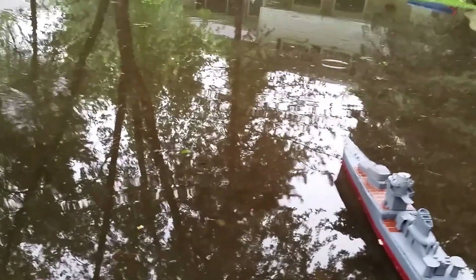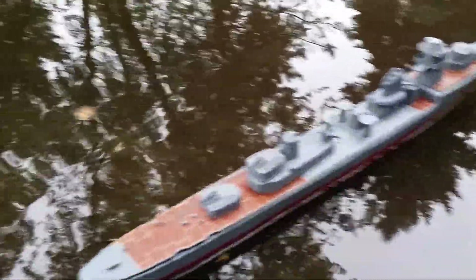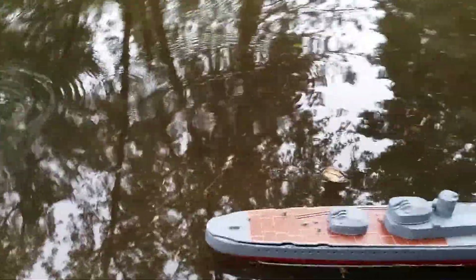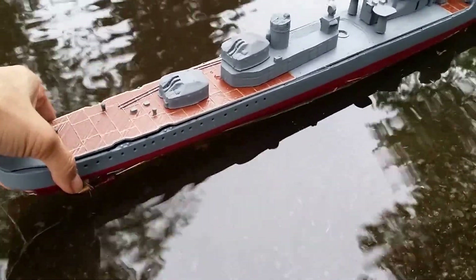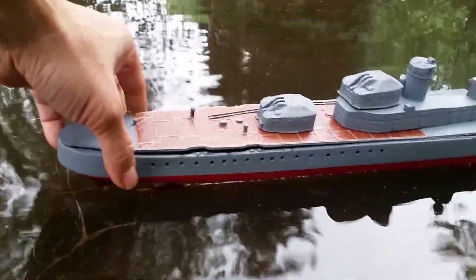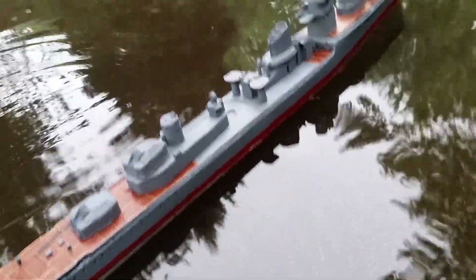I'm going to do a semi-slow speed run. High speed run. I'm going to adjust the rudder a little bit, maybe. Brooklyn, watch this, girls. Hopefully, it'll turn.